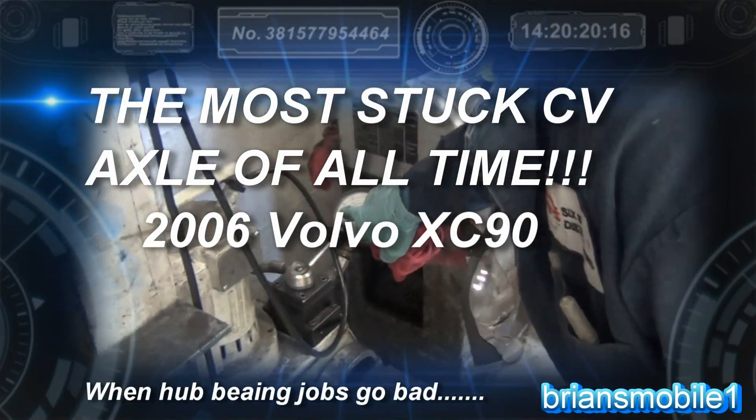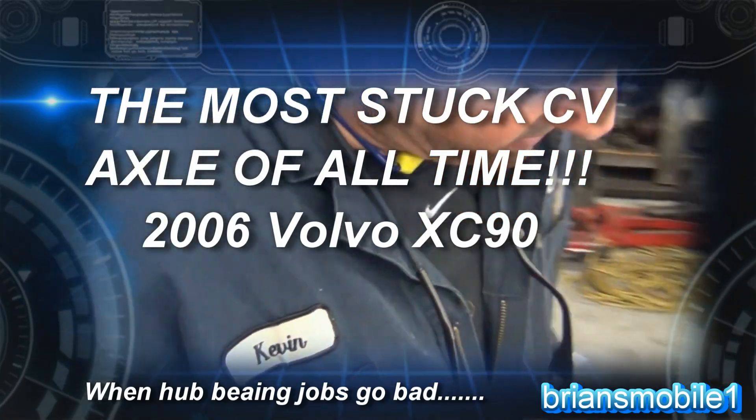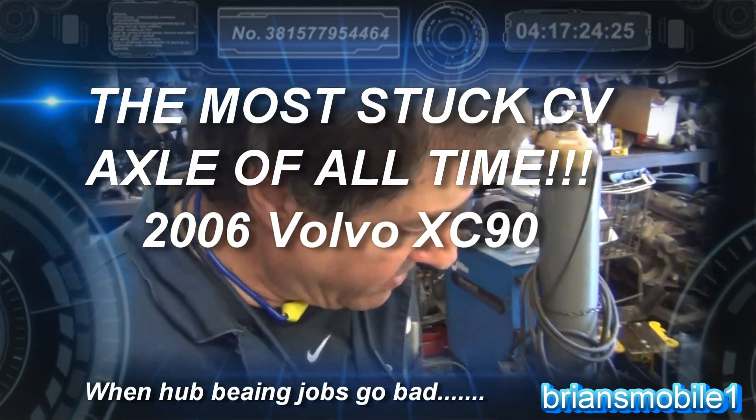Is that 2,000? Yeah. 2,000 ton on it. 2,000 ton, that's a lot. It ain't going anywhere.